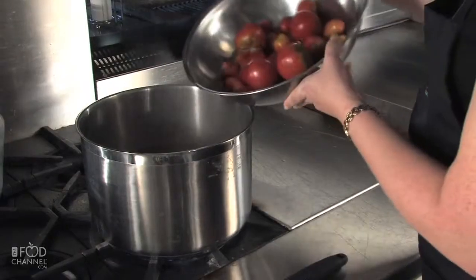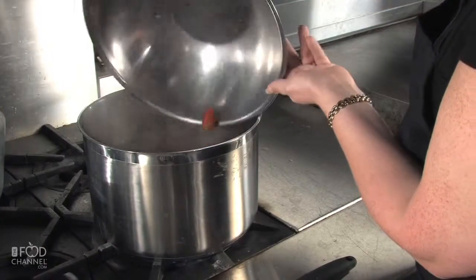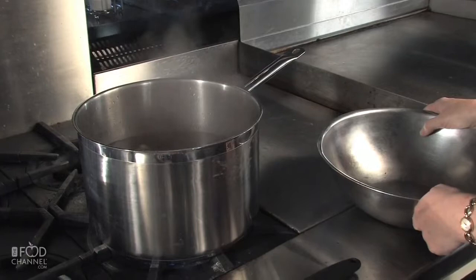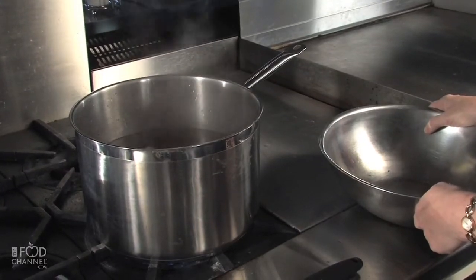In a pot of boiling water, pour in your tomatoes. You want to have them in the boiling water for 30 to 45 seconds, and then we'll remove them and put them in ice water.